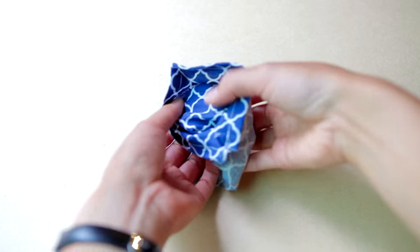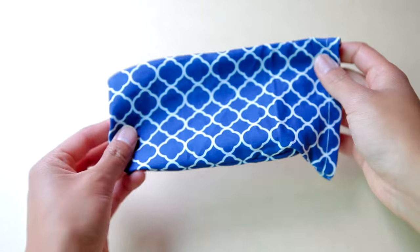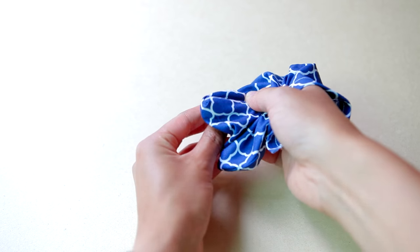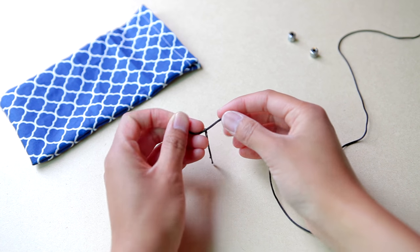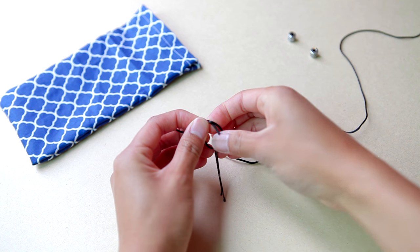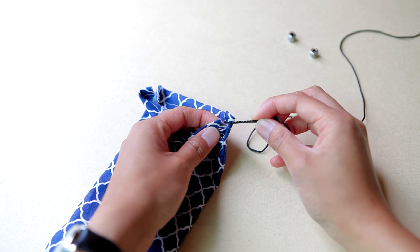So once all the sewing or gluing is done, we're going to flip our pouch inside out. And to make sure that the corners are well defined, we're going to use our fingers to push out the fabric from the inside. So now it is time to add a drawstring to our pouch! I forgot to mention this in the materials list, but you're also going to need a safety pin or a bobby pin to help thread the cord through the tunnel. So you're going to take one end of your cord and tie it to your safety or bobby pin.